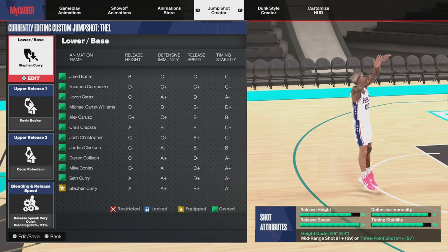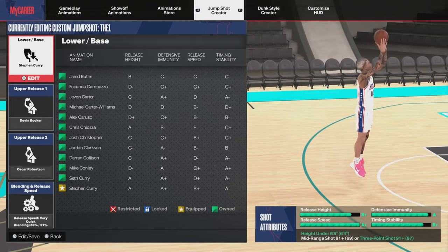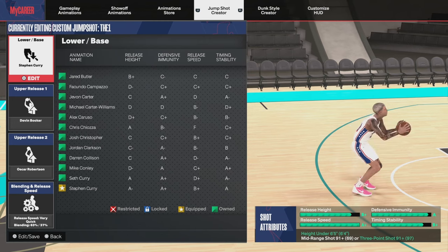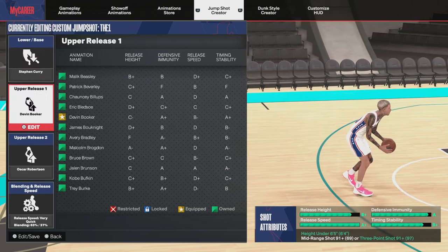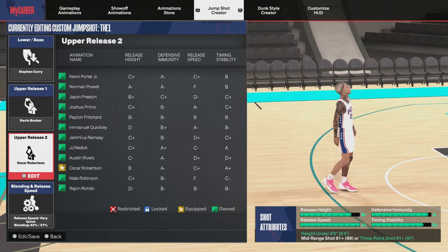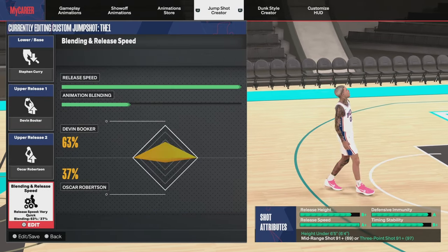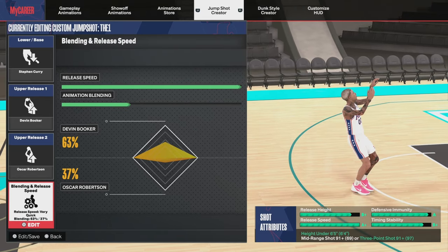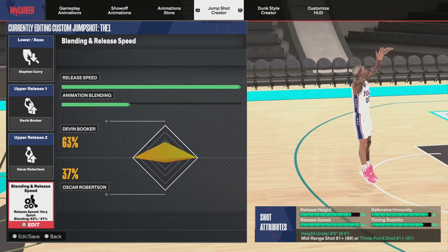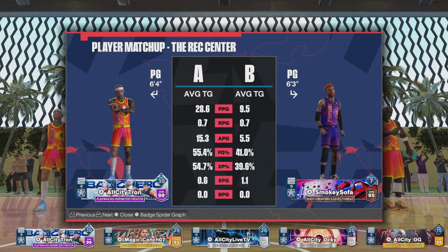Here's that jump shot I promised you guys. If you are not a Starter 3 rep yet, you're going to go with the Steph Curry base, Devon Booker upper release one, upper release two is going to be Oscar Robertson, and the blending is going to be 63 percent Devon Booker with a full release speed.